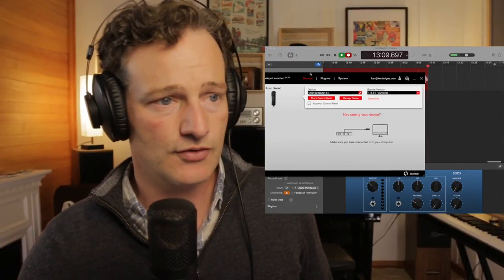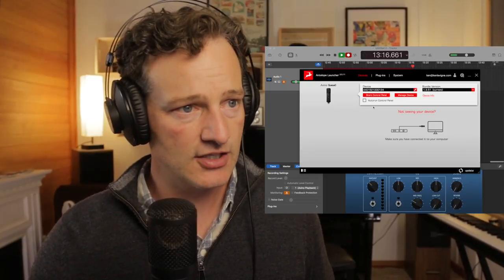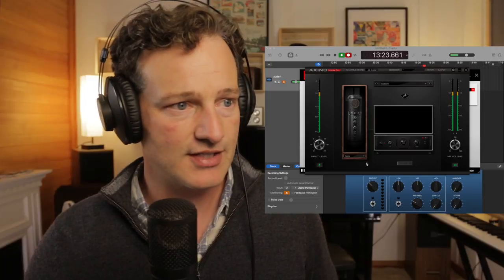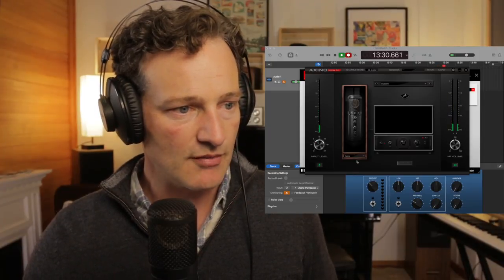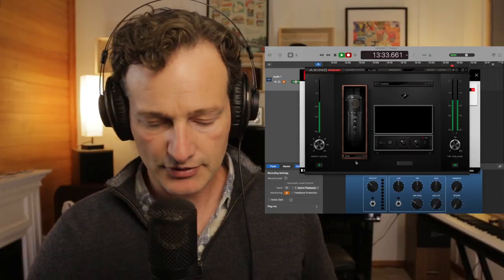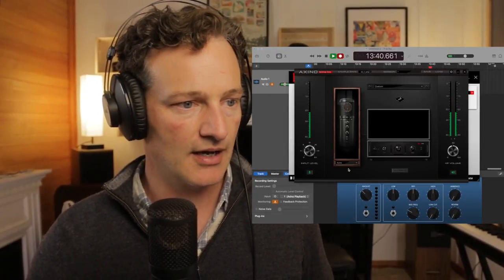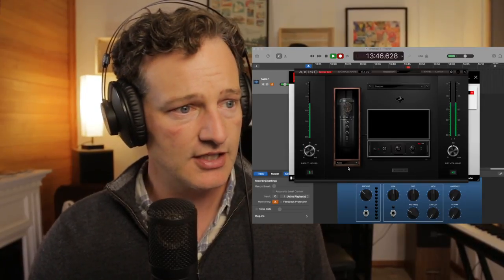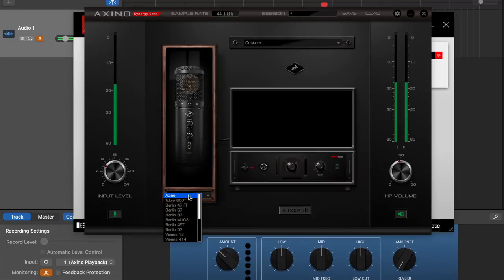When I plugged it in, I was surprised that you're first greeted with a control panel — you have to log it in with a special unique code. Then up comes the control panel, and I think the one main feature that sets this USB mic apart from many others on the market is Antelope's unique modeling software. They have the software built into the hardware of the microphone, so wherever you go, whatever computer or digital audio workstation you're plugging into, you take this software with you.